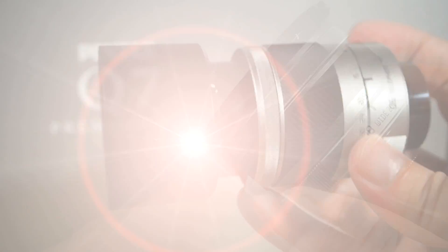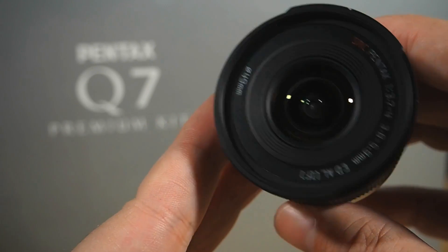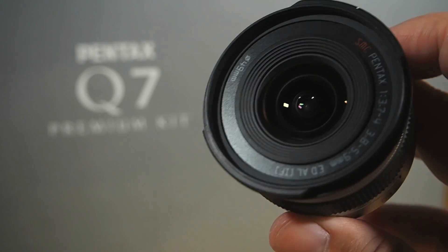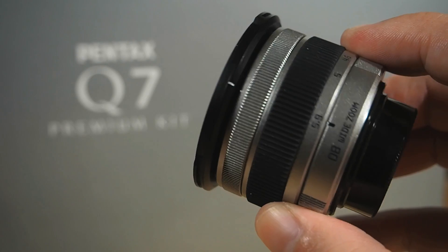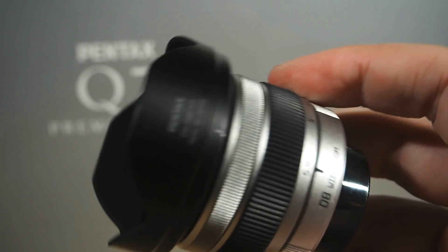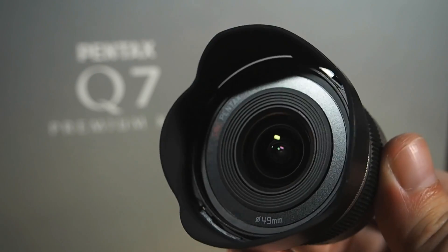Finally, there's the 08 wide zoom lens — F3.7 to F4, 17-27mm full-frame equivalent. I've never even tested this one, but it's been on my want list since it was announced about six months back. It's the newest of the lenses on the system, and from what I've read, I'm going to rather enjoy it. And there's a lens hood for it too — particularly handy on ultra-wide angle lenses, which are by nature more prone to flaring.